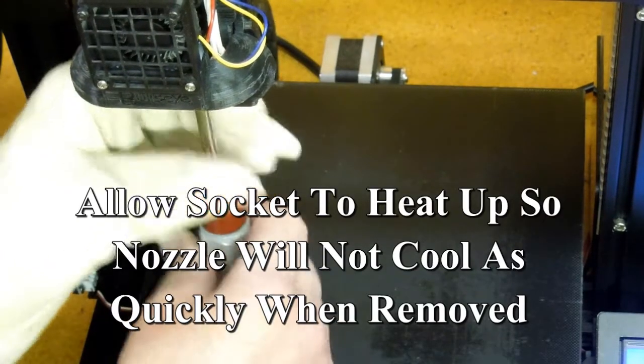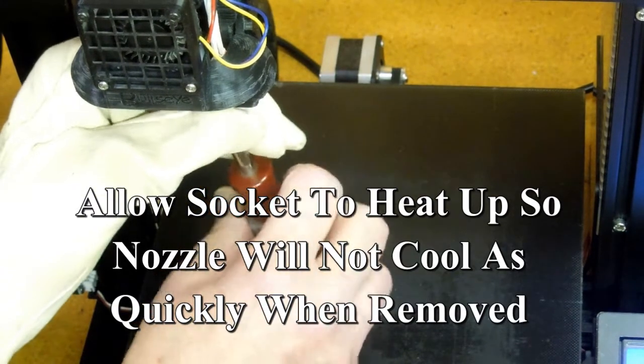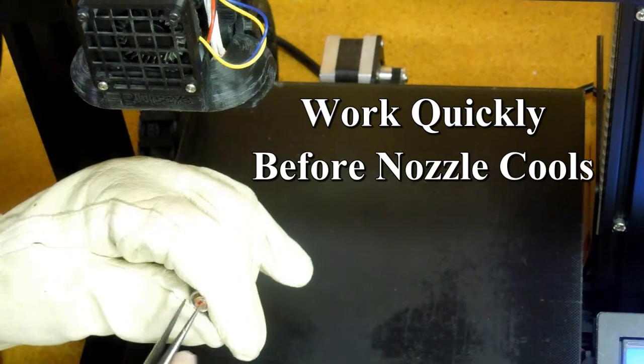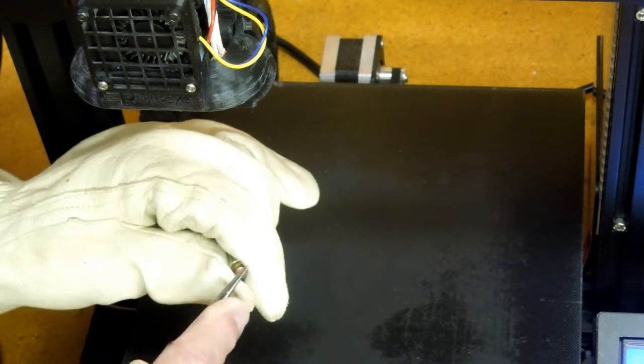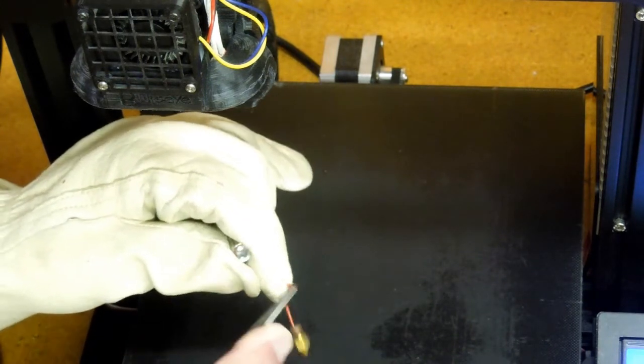With the nozzle set at 210 degrees, I can now reach up with my wrench, unscrew the nozzle, get my pair of pliers, grab that filament, and pull it out of there.